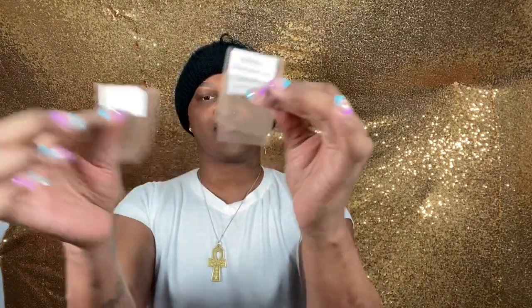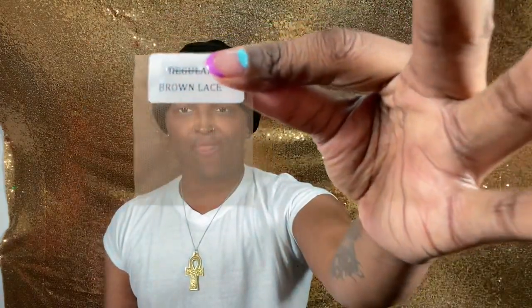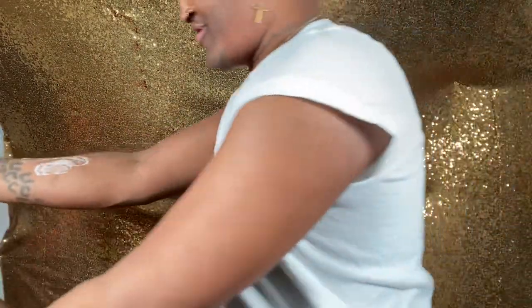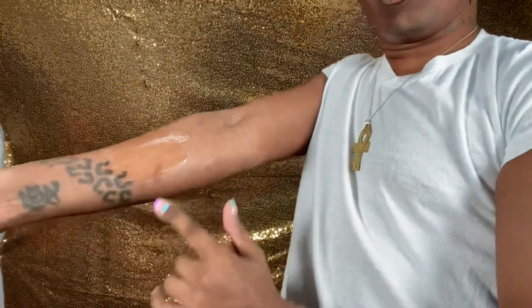If y'all remember, they gave us some lace samples. The first one is regular brown lace, which is this one. The second one is regular brown transparent lace — it's giving transparent. And the third one is nuclear lace. I'm gonna try these on so you guys can see what they're giving. So the first one is nuclear lace — I'm gonna spray this on my arm and let you guys see.